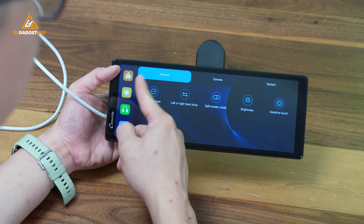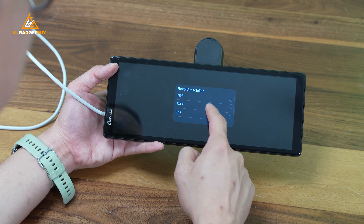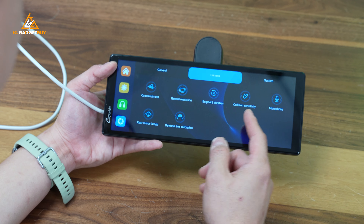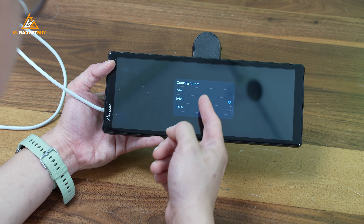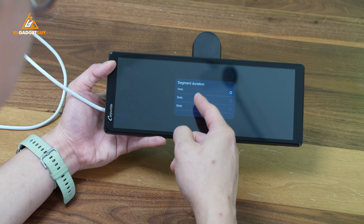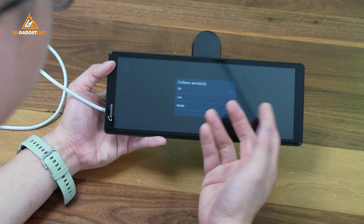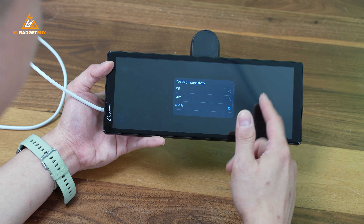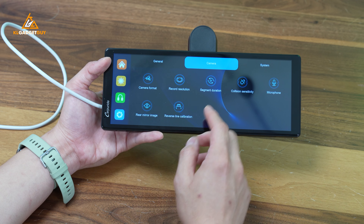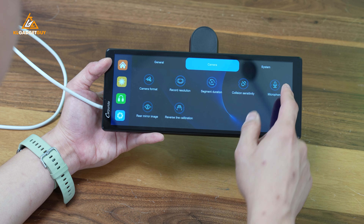The settings page is also pretty straightforward. These are the general settings you can adjust. Swipe to the left and you get to adjust your camera settings. These are the available resolutions for recording through the dash cam — we should go for 4K because that's the best quality. You can even choose the camera format, though I'm not entirely sure what that means. You get to choose the clip duration — I chose 1 minute — and there's collision sensitivity. I have it set to middle and it works pretty well, not as sensitive as some other dash cams I've tested. You can also toggle the microphone to turn off audio recording, and there's a real mirror image and reverse line calibration for use with a reverse camera.